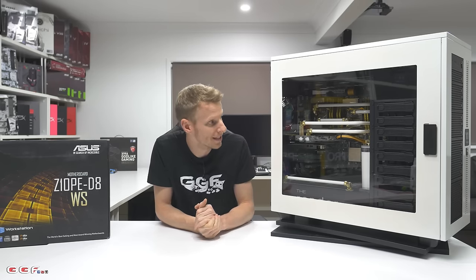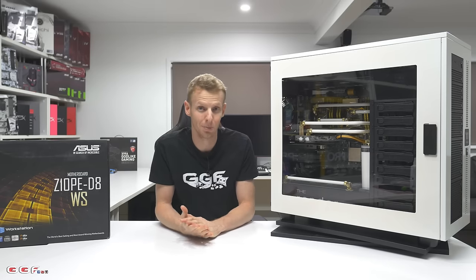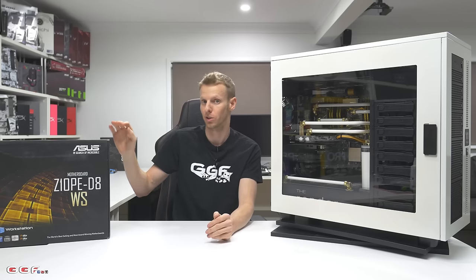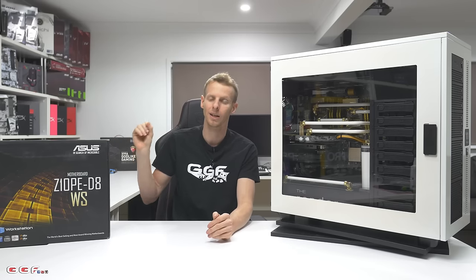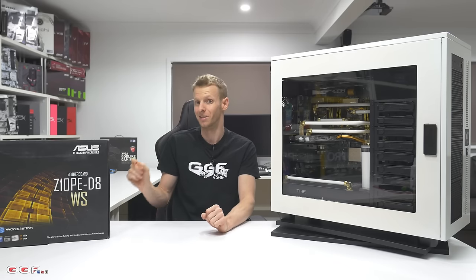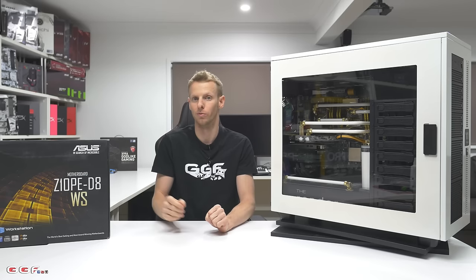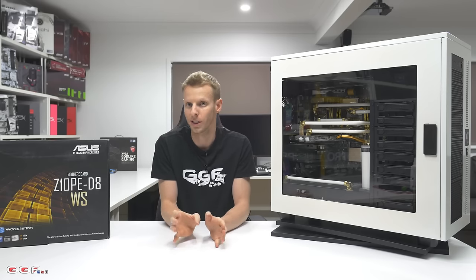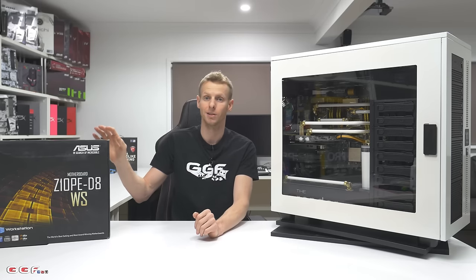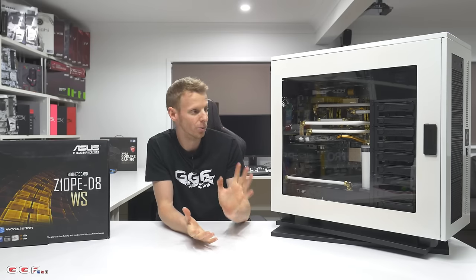Memory-wise, I bought some ECC off eBay — I think it came from Italy, and it was by far the cheapest. It is Crucial, brand new. Being a board based on the Intel C612 chipset, it'll only take ECC. If you put one of these Xeons in a single socket workstation board — like Asus's X99WS — you can run ECC or non-ECC RAM because that doesn't utilize the C612 chipset. But because this is the C612 chipset, you need to run ECC, which for a workstation I want very stable anyway.